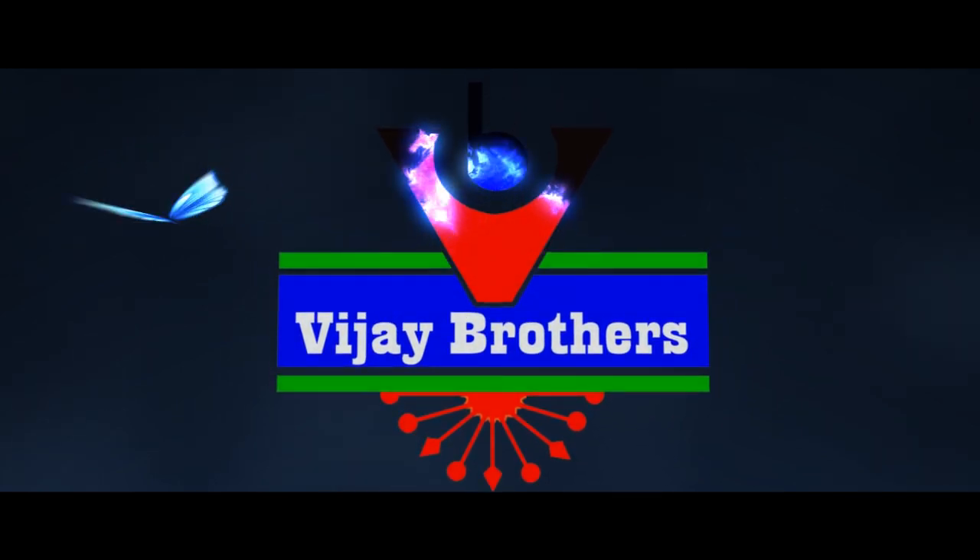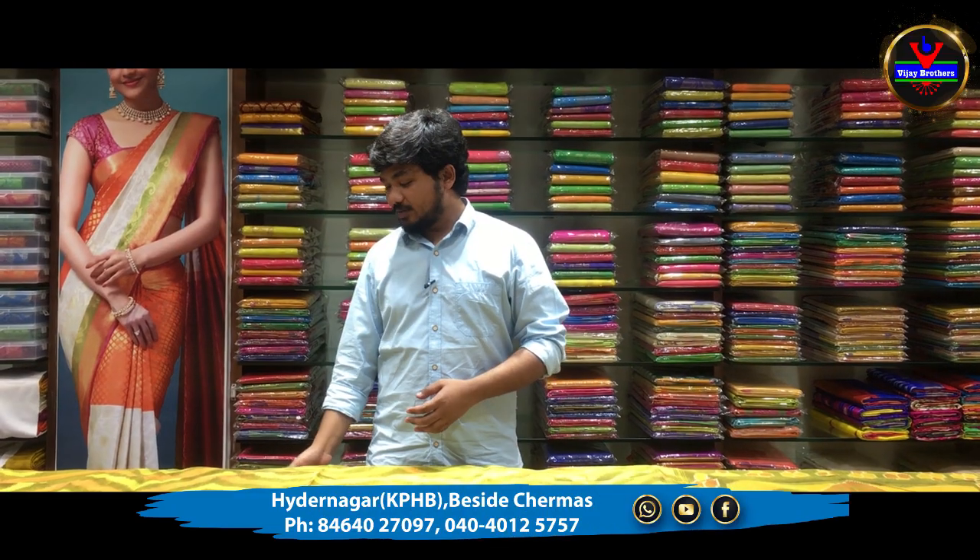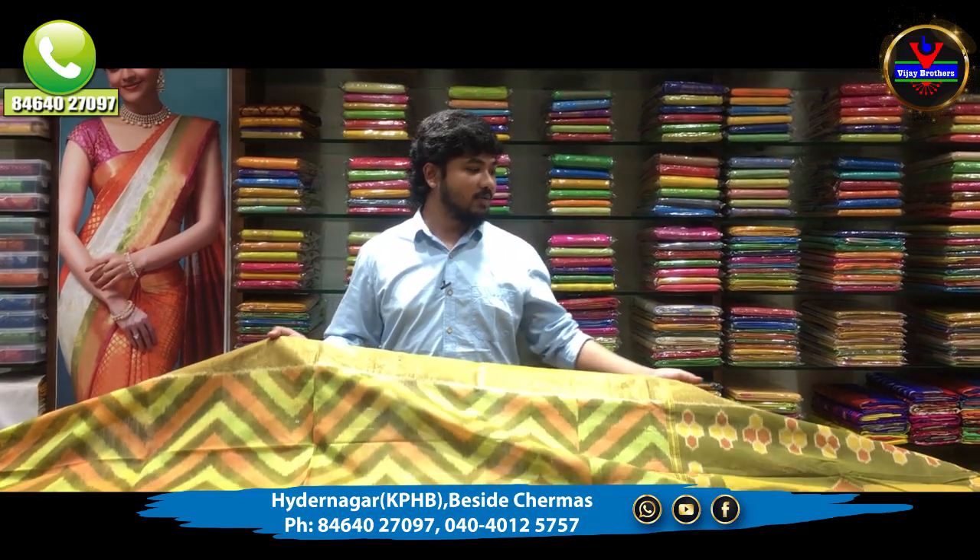Hello viewers! Welcome to Vijay Brothers! In this episode, we are going to show some very good varieties.